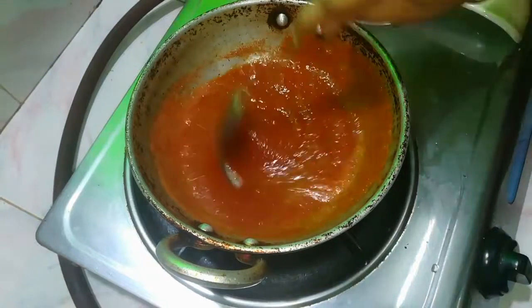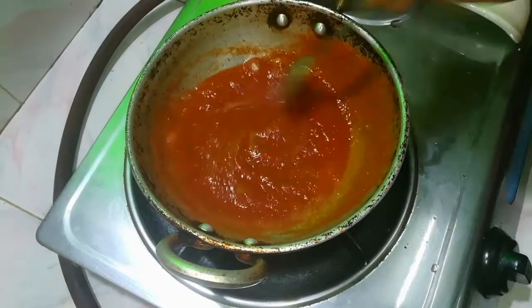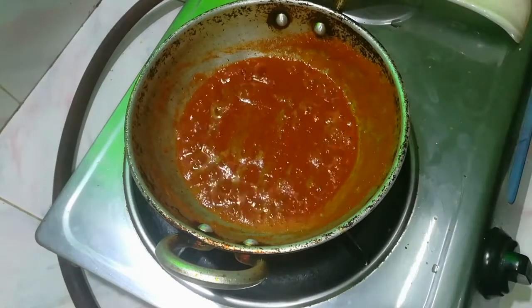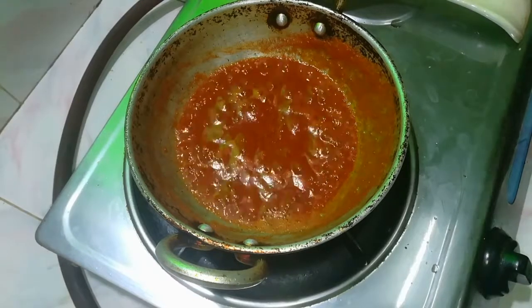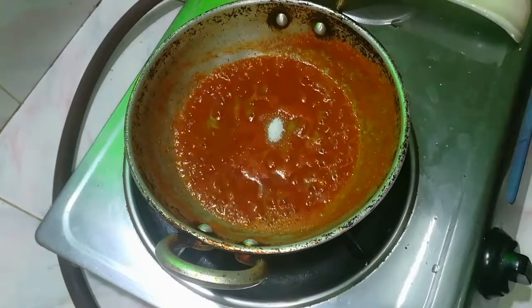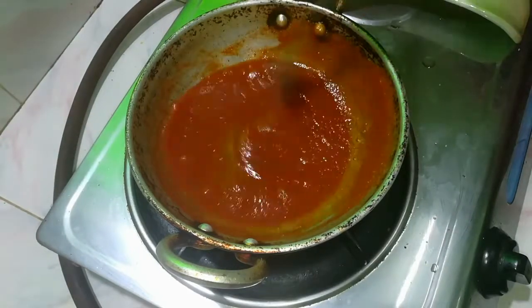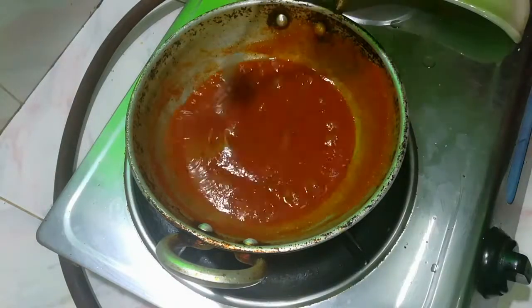You will add some tomato sauce. Mix it and add 3 spoons of sugar, add salt, and add vinegar and tomato paste.